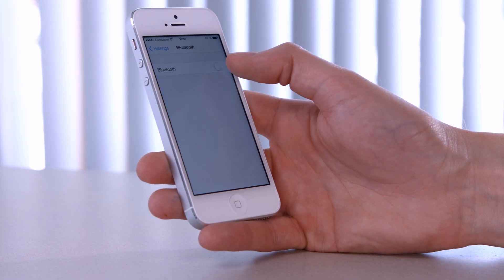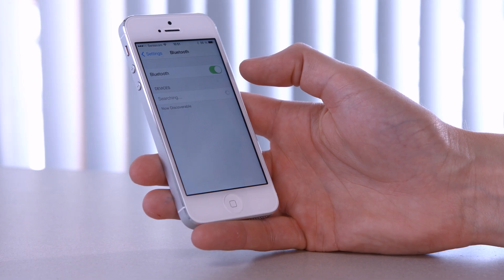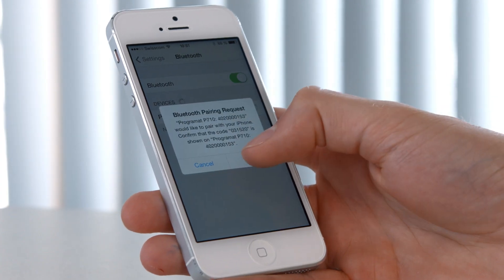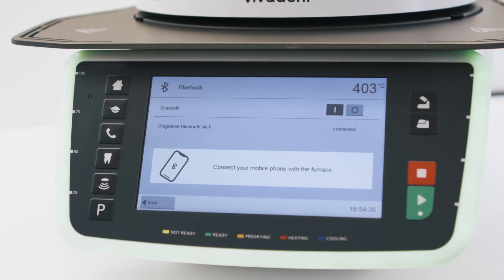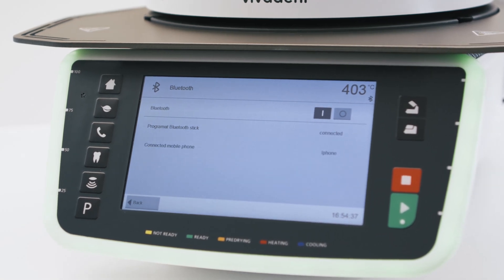Now activate the Bluetooth connection on your mobile phone and start looking for available devices. Select the corresponding furnace. On the display, you can now see that your Programat furnace is connected to your mobile phone.